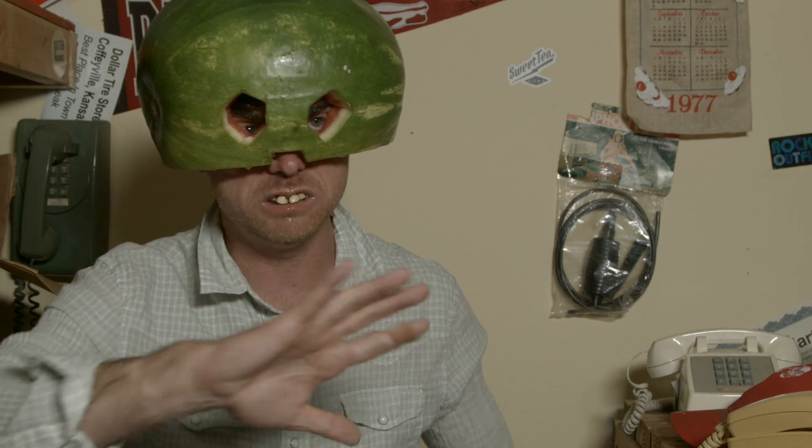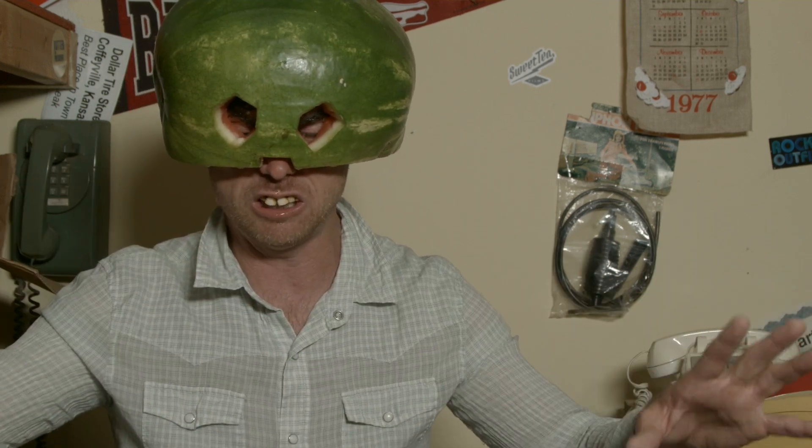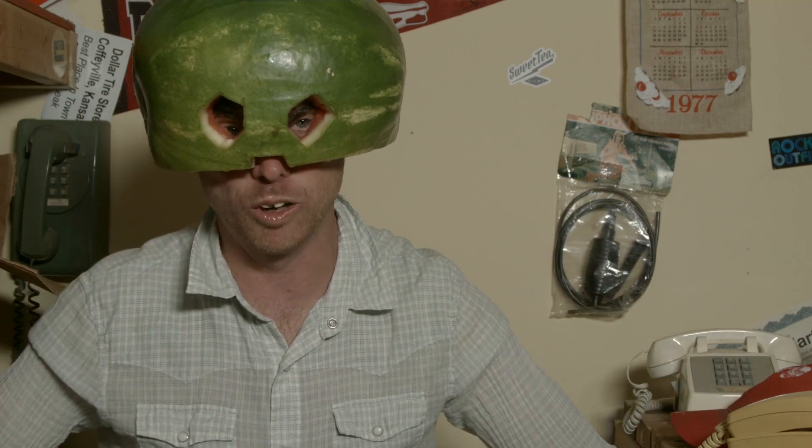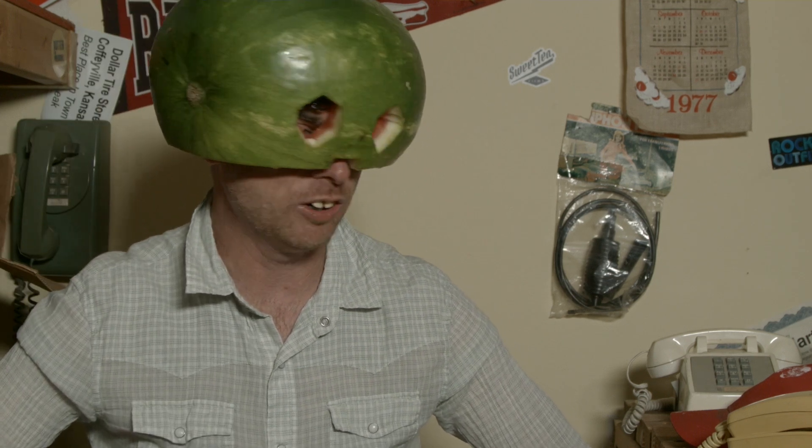I know what you're thinking. Don't even worry about it — you ain't got to write me a thank you note. You ain't even got to say thank you. I'm just going to say you're welcome. You have a good time out there this summer with your watermelon helmets. Send me a picture of all the fun you're having with it. We'll see you next time. Well, I'm cooled off in here — I really am cooled off.